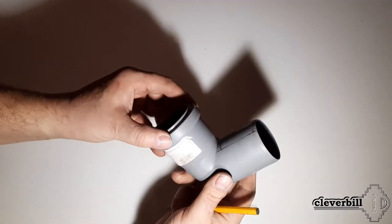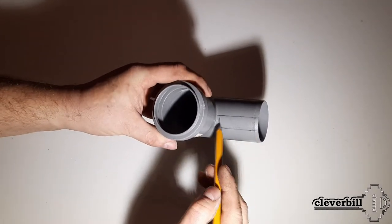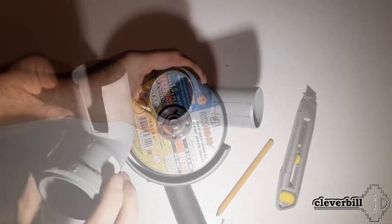In the 90-degree corner pipe, using the same angle grinder, on the inside of the corner, I made a narrow slot for the grinder disc.